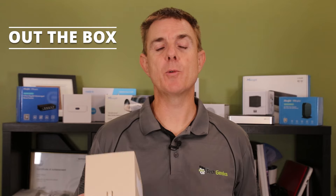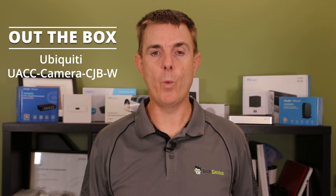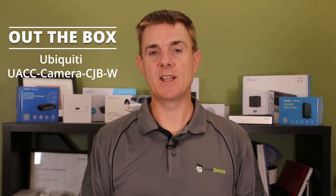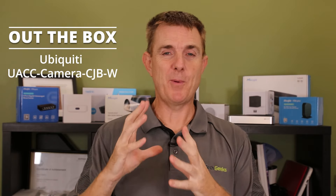Hi and welcome to this edition of Out the Box. My name is Paul Turb. We're going to have a look at what is in this box. This is the Ubiquiti Camera compact junction box in white. If you've seen my other video where I did the JB, the junction box, it's pretty much about this size, and people were quite shocked at the size of that. This is the compact version.